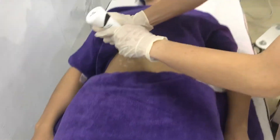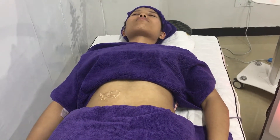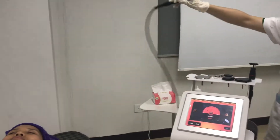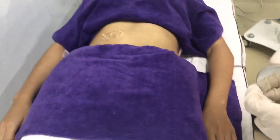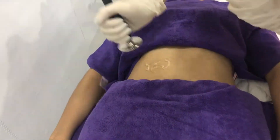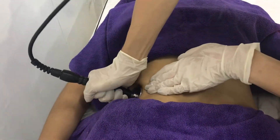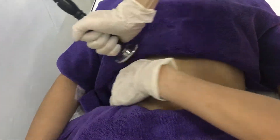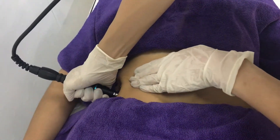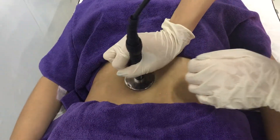I also need to put some gel on the skin. Choose the suitable size tips.